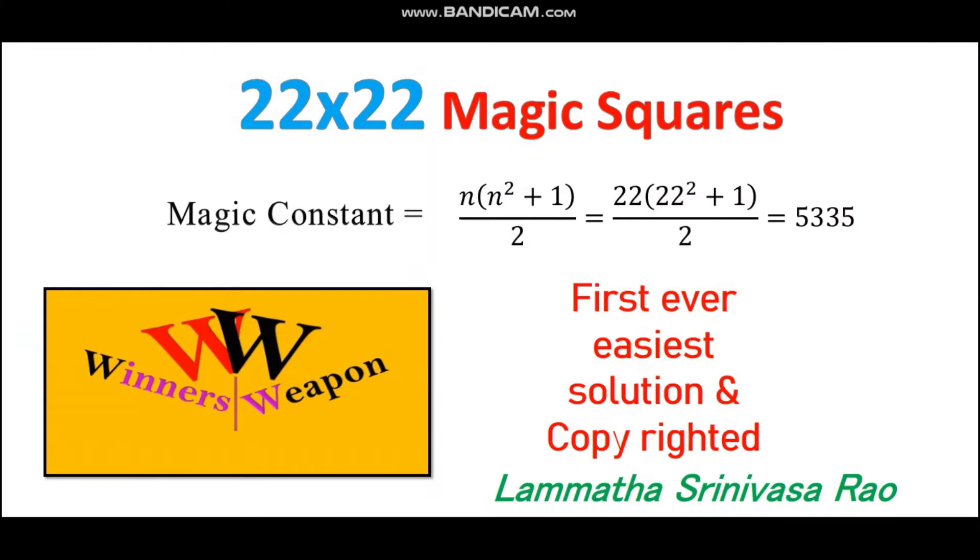Before solving the 22 by 22 magic square, we have to go through the magic constant. This is the magic constant formula. Upon substitution of 22 in place of n, we got the magic constant as 5335. By choosing this magic constant, we have to solve the total 22 by 22 magic square.